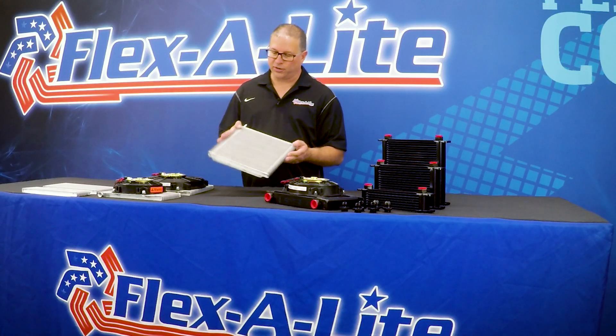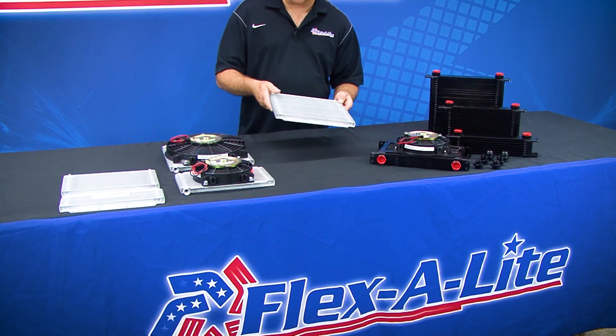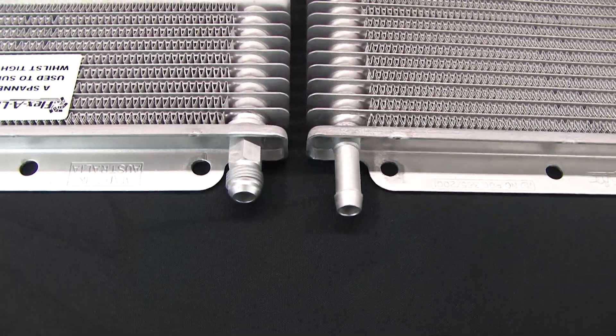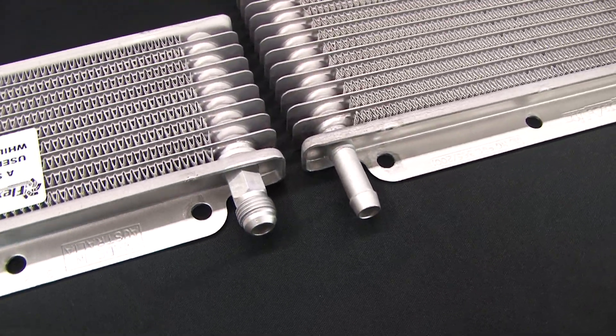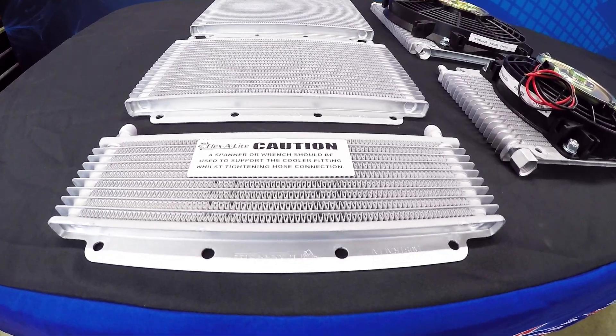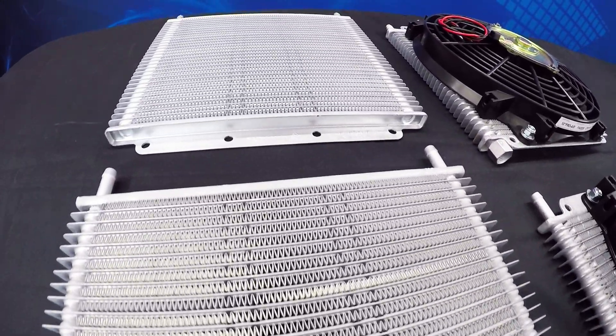Each one of these transmission coolers has a 500 PSI burst strength. Now, if you have 500 PSI of pressure in your transmission you have another problem, but it's not going to cause a failure in the Fluxite transmission cooler. These coolers are available with both 3/8 inch barbed fittings or Dash 6AN, and we have a variety of sizes that can work on anything from very small passenger cars up to heavy-duty pickup trucks used for towing.